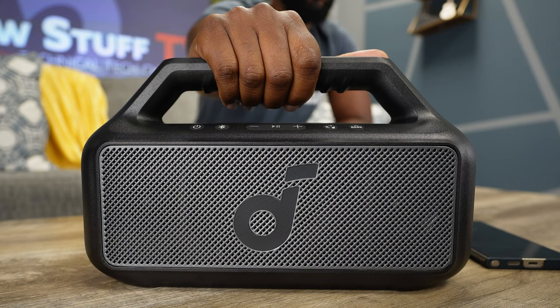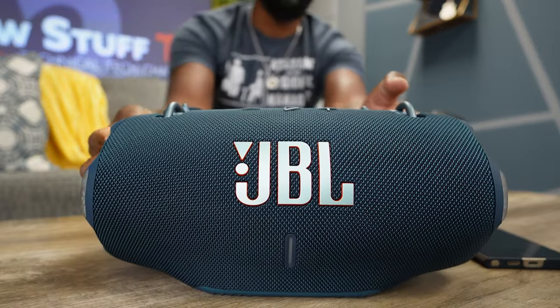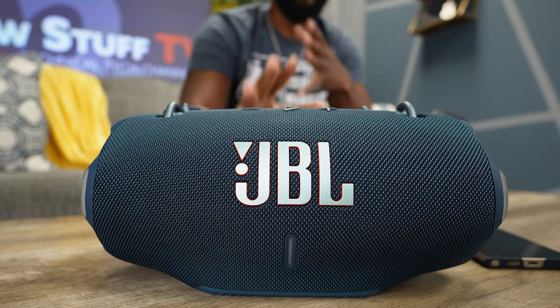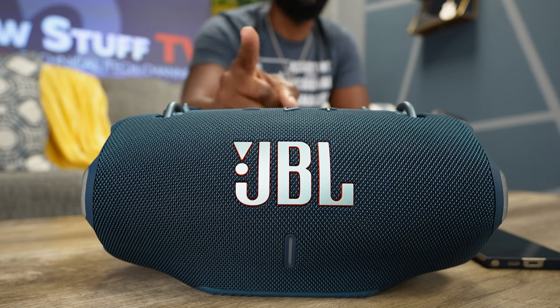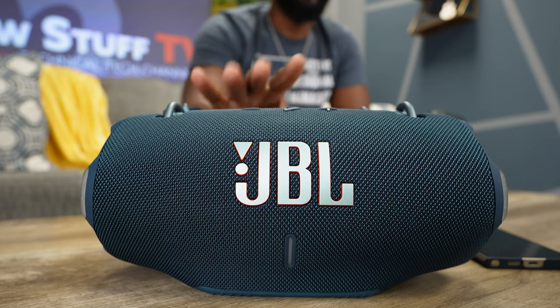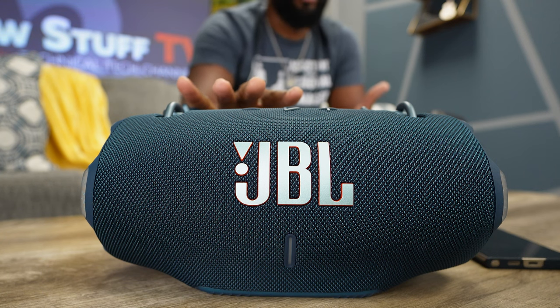Or do you skip paying your utilities — maybe the light bill, the water bill, or even rent — so you can bust out this JBL Xtreme 4? This one is brand new on the market. It's not in the US yet as of the time of shooting this video, but I'm estimating it would retail for $379 to $400 depending on what they decide to do. That's still going to be $400 and some change after tax versus the $129 you'd spend on the Soundcore Boom 2.